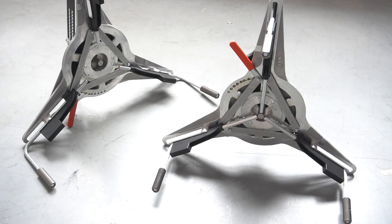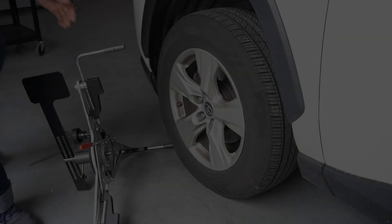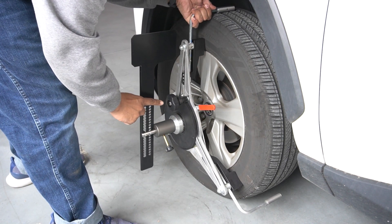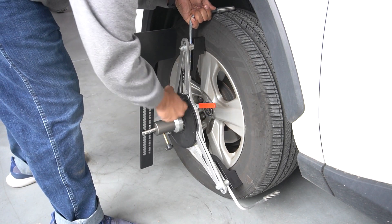First, confirm the clamp wheel size selection with the red lever, then attach both wheel clamps at the front wheels. Tighten the wheel clamp using the black knob.